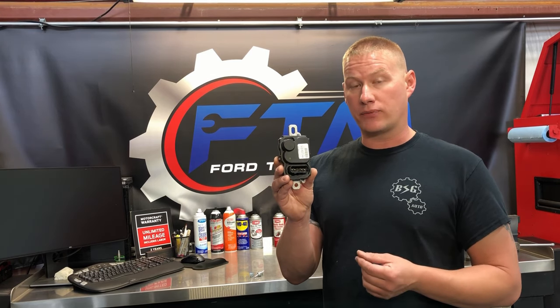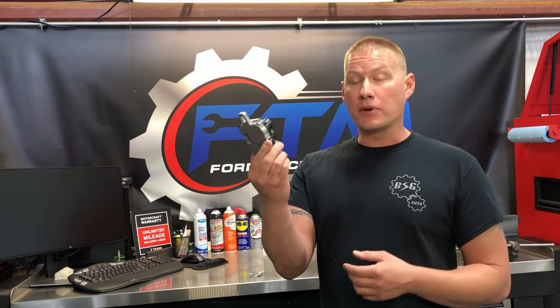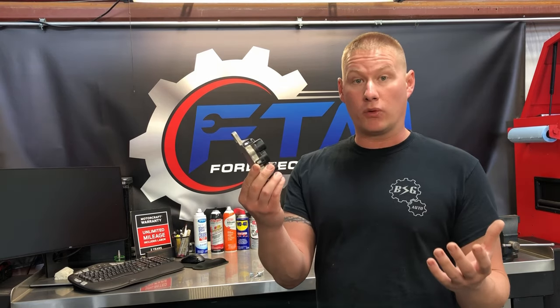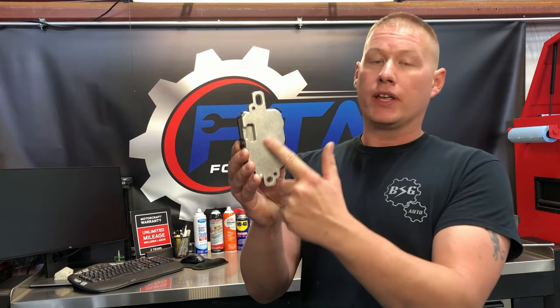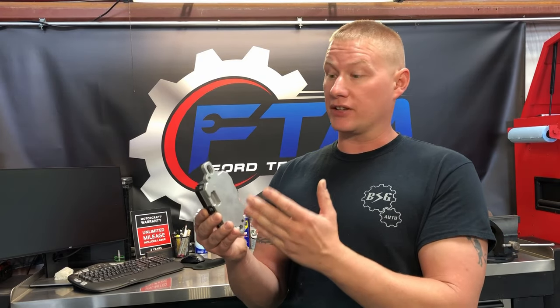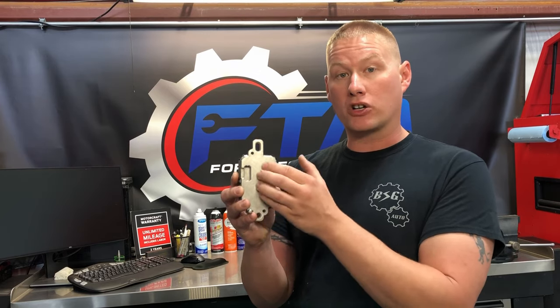This allows us to get the desired fuel pressure. These modules are used on electronic returnless fuel systems found on the Ford F-150 starting in 2004. The problem with them is corrosion. The internals and connector are built well, but it mounts against the steel frame, and steel-and-aluminum galvanic corrosion combined with salt water and muck packs behind there until it corrodes right through.